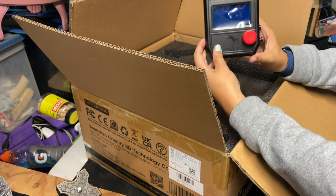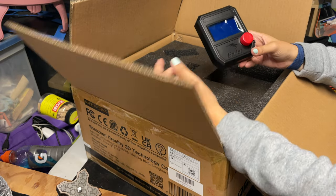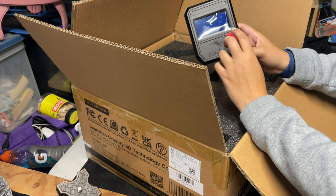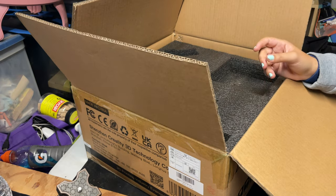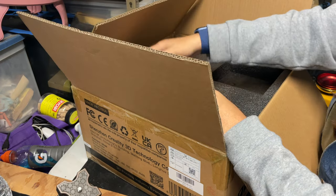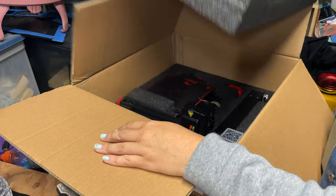We have our LCD screen — that looks pretty good. I'm not a huge fan of this big old red button. And then we have our power cord, and now we can get rid of this foam layer on top.